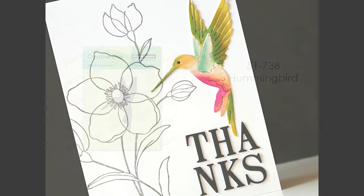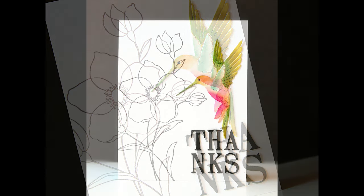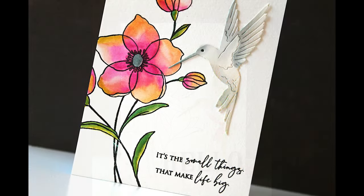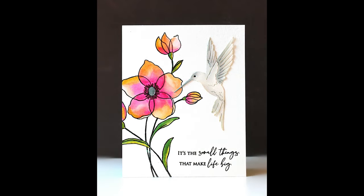Here is 51-738, Hummingbird. This die was such a surprise to me — I don't always go for hummingbirds but now I think I've been converted. I wanted to go for a really modern look, so I added all the color by painting my die cut and then just stamped some flowers in light gray. Then as a reverse I did all the color on the flowers and just kept the hummingbird in black and white. The detail on that die really lets the rest of your card be very clean and simple and yet it looks very finished.